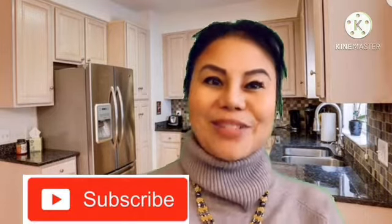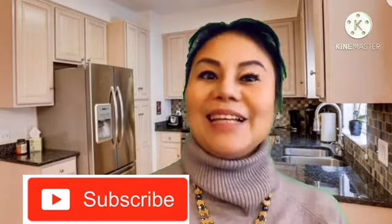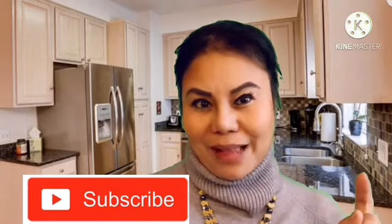Come on guys and let's watch the video. But hey, if you haven't subscribed yet, please do so now and don't forget to click the notification bell for more updates on future videos. Thanks for watching guys.